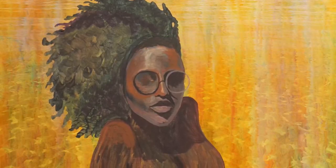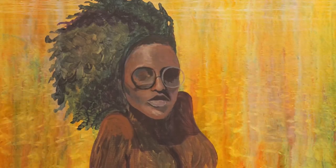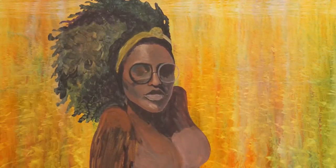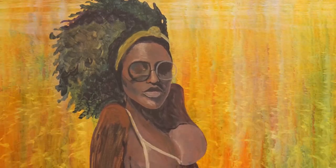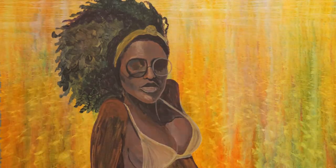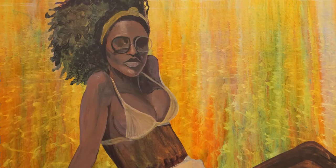I'm working with acrylic paint here and I just love the bold bright colors and the confidence that exudes from this beautiful woman inside this painting. Working with dark skin tones means that I get to use purple for the shadows and red and gold for highlights, and it's just so beautiful.